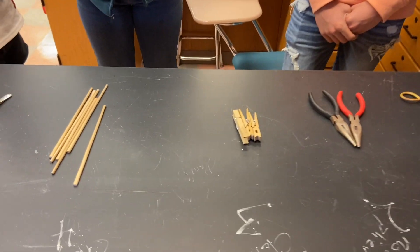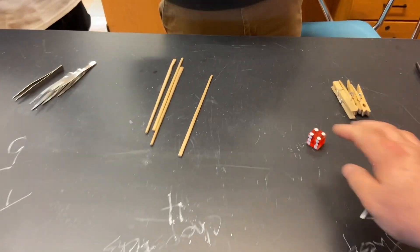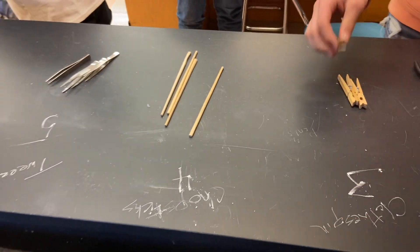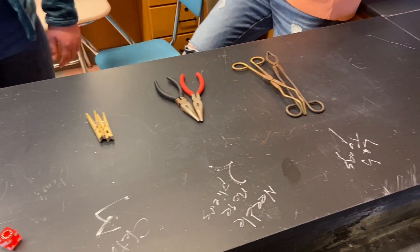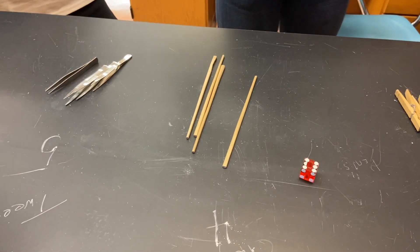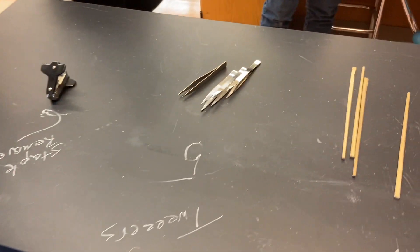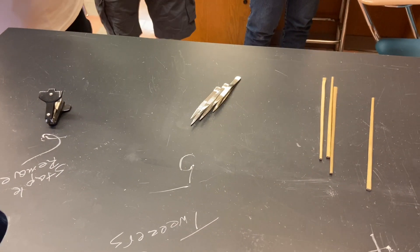Beak selection: Mitch gets number four, which is chopsticks. Mitch, take two. We're not going to repeat any of the beaks. Ivan, you get number three, which is a clothespin. Ella, you get number one, which is the last one. Olivia, you get number six — staple remover. And Landon, I'm just going to give you number five, which is a tweezer. So take that. So there's our beak selection.